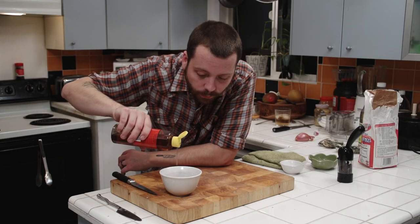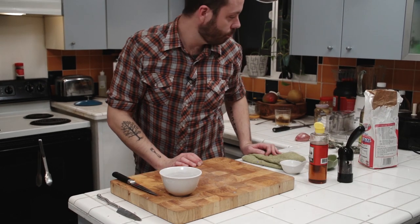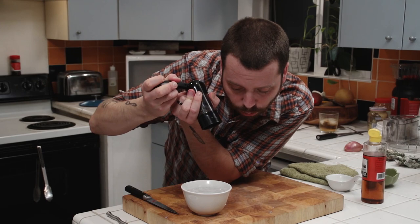Now we're going to add just a touch of sugar, a touch of salt, just a touch of sesame oil. And then right after that, we're going to add rice wine vinegar. What else goes in here? Black pepper — just a tiny little grind. One, two, three.